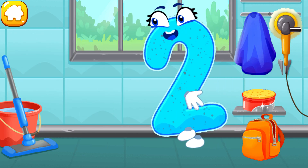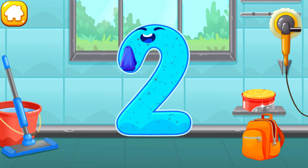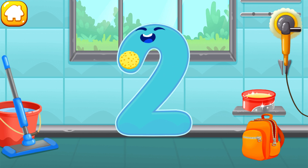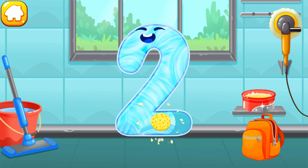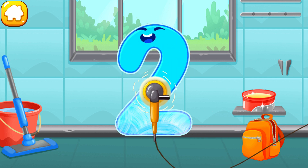Let's polish the number two. Wipe the dust off this number. Cover it in wax. Now let's polish it. Done!